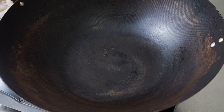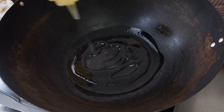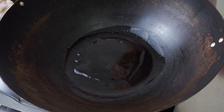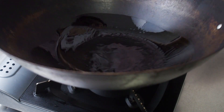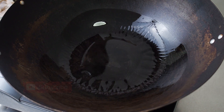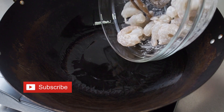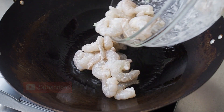In a hot pan over medium heat, add 2 tbsp of oil. Add in the prawns and spread them out evenly at the bottom of the pan.